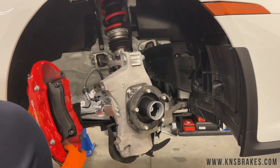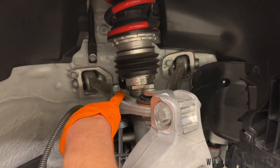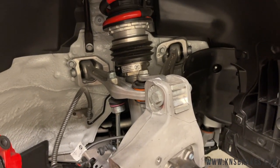While we're here, take a look at the new suspension. This used to be a MacPherson strut but now it's a double wishbone at the top — a first for Porsche at least on the GT3s. Pretty cool.